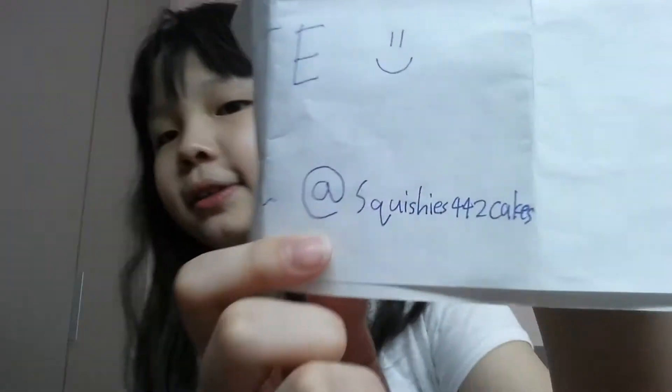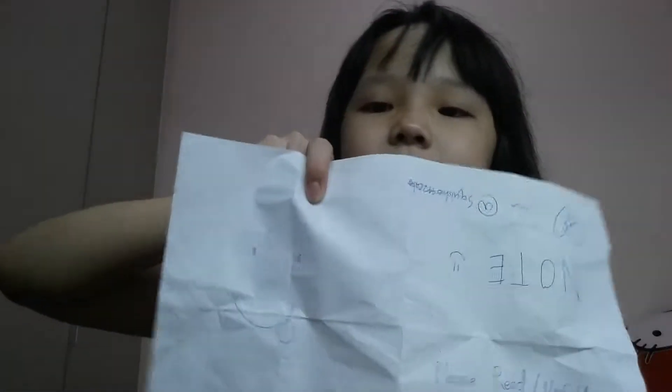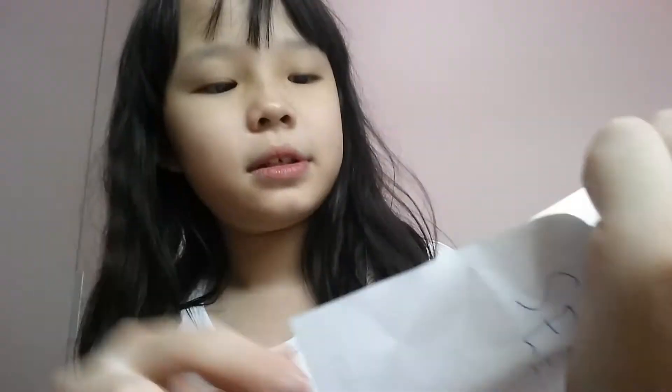It's a funny face. Oh yeah, I forgot to mention — I got this from Squishy's 442 Cakes. It's just open, oh it's just like a silly face, and it says right here: 'please read / unfold this.' Squishy's 442 Cakes and blah blah blah.